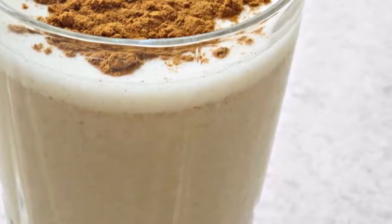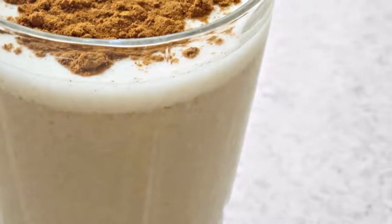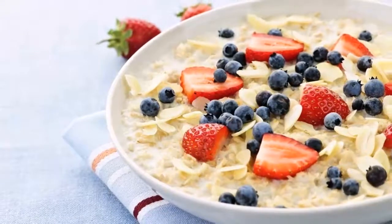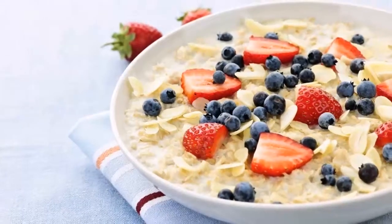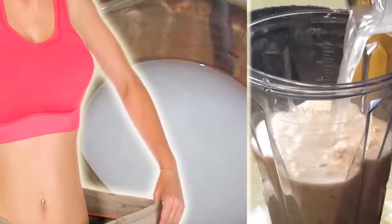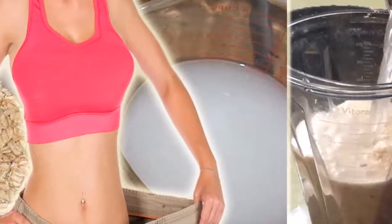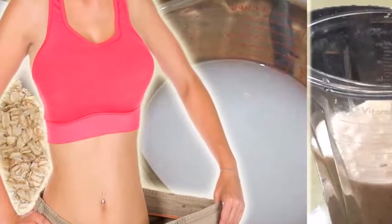Number two: it is rich in dietary fiber. Oatmeal is a high-fiber food that stimulates the fat-burning process of fat deposits on the intestinal wall. In this way, oatmeal boosts digestive function.